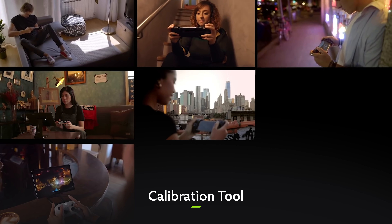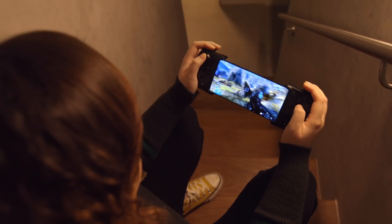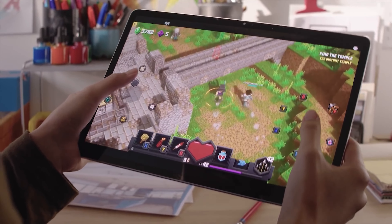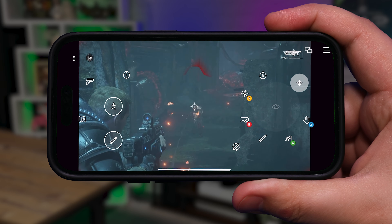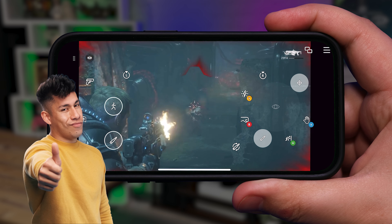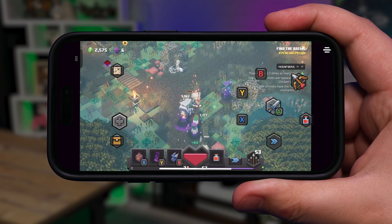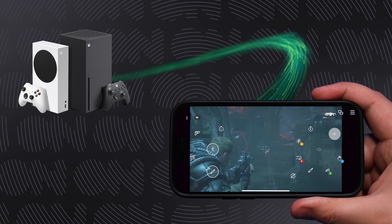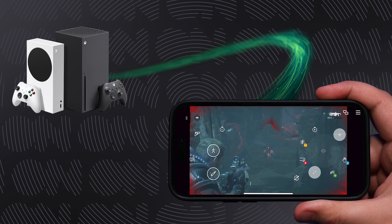If you're an Xbox Game Pass Ultimate member, you might have already tried out cloud gaming on your smartphone or tablet, and you might have even checked out the touchscreen controls that hundreds of those titles now support. You'll probably agree they're pretty sweet. But the big change this month is that touch controls are coming to remote play as well, meaning that you can use them while you stream the games installed on your console onto your mobile device.